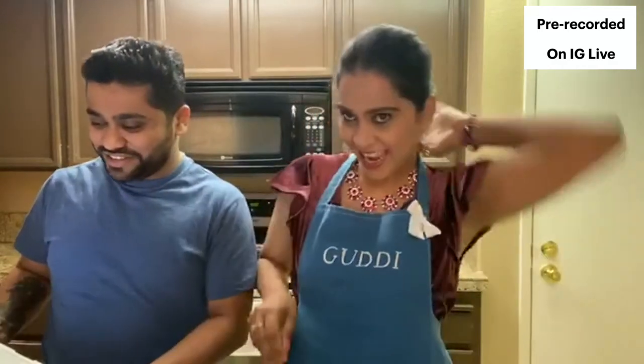Happy Saturday everyone! So today we did not put what our recipe was going to be because we thought we wanted to share it with you guys now live. So what's the secret recipe? Today we're making hot pot pie - shrimp pot pie, without the pot!